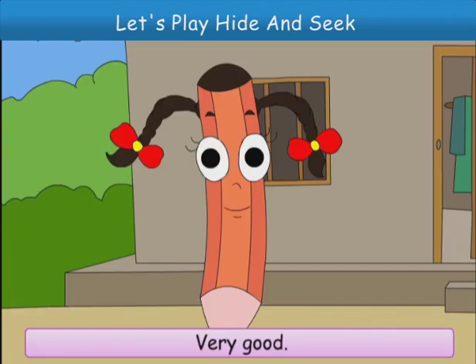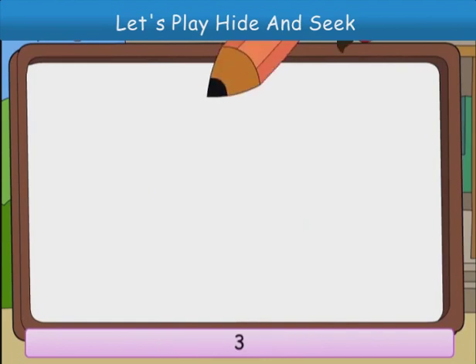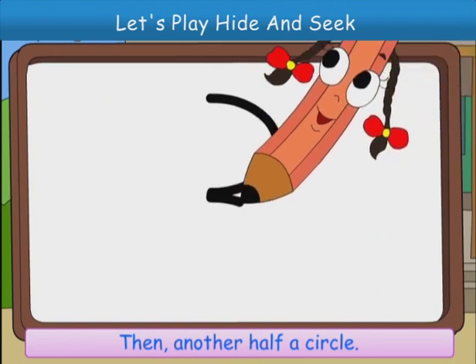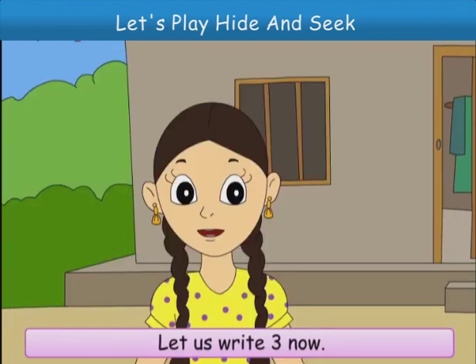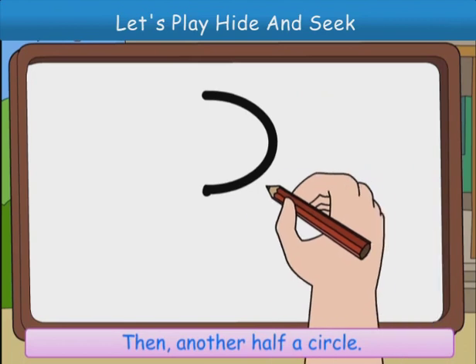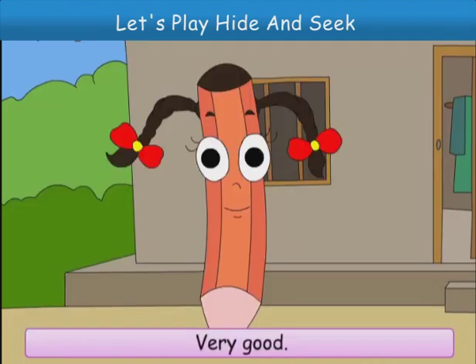Very good. Now, let us write 3. Half a circle, like this. Then, another half a circle, like this. Let us write 3 now. Half a circle, like this. Then, another half a circle, like this. Very good.